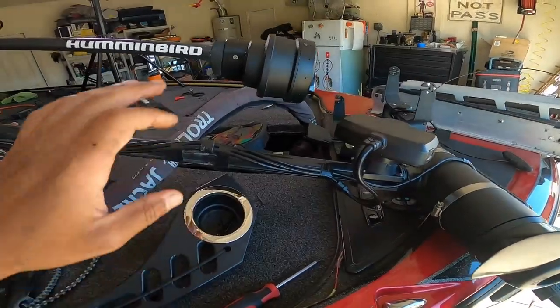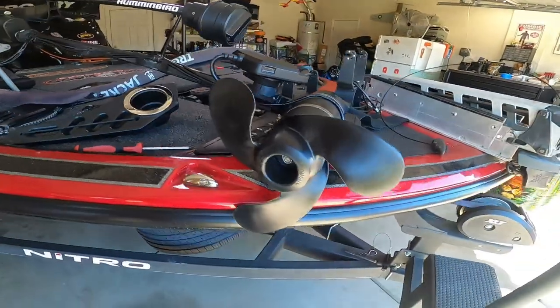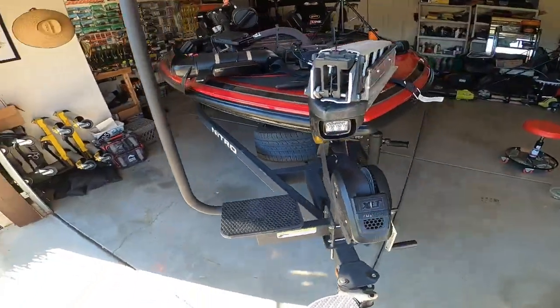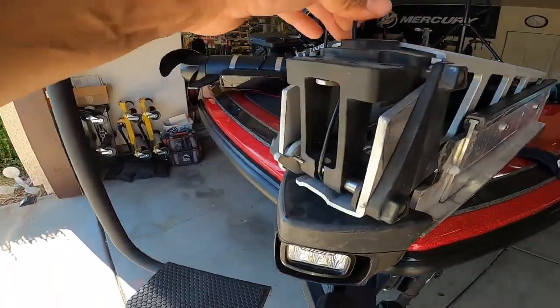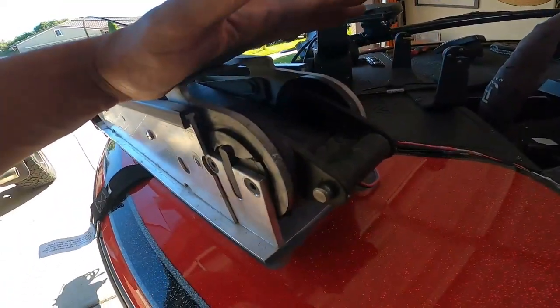It doesn't help that we have the Mega 360 and Mega Live and all the extra stuff on there, but it comes off just like that and gives you access to the front and back of the mount.